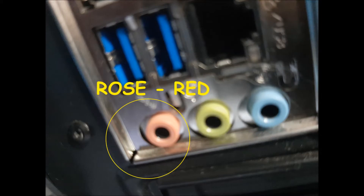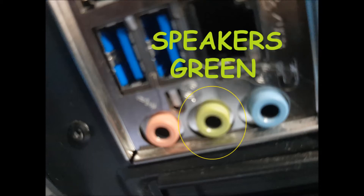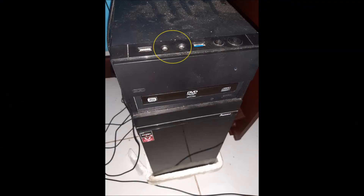There are three ports. The red one — or rose in some PCs — is used to connect microphones. The blue one is used to capture audio. And finally we have the green one, which we can use to plug in speakers or headphones. We connect our speakers in the green port and they are ready for use.